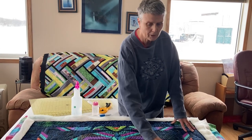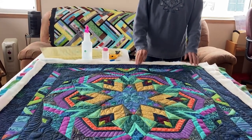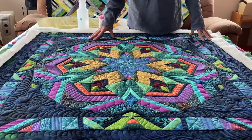The quilt is ready for trimming. I allowed it to dry overnight because I had spritzed it. You can see how nice and flat it is now, so I'm going to be ready to trim this quilt.